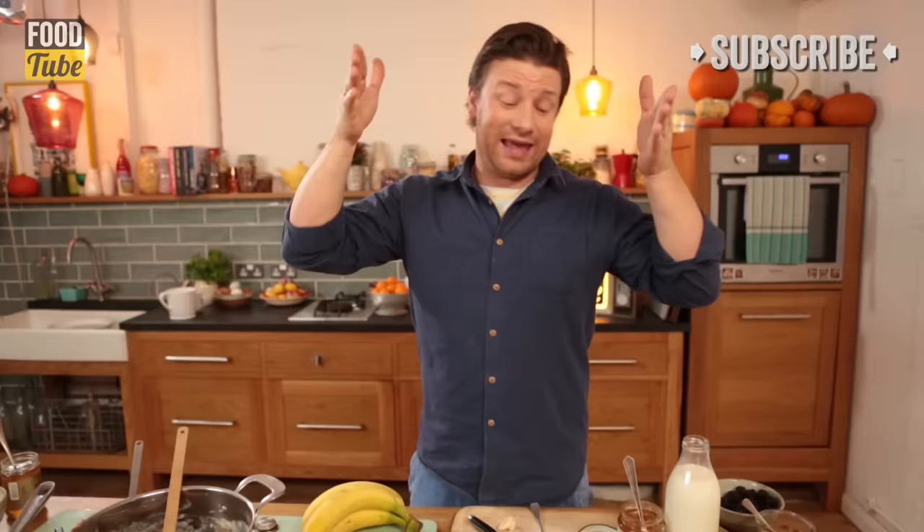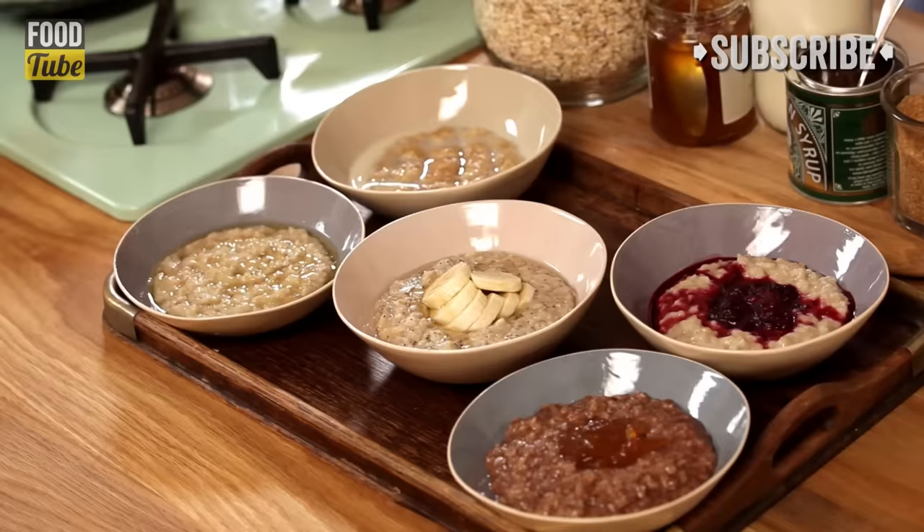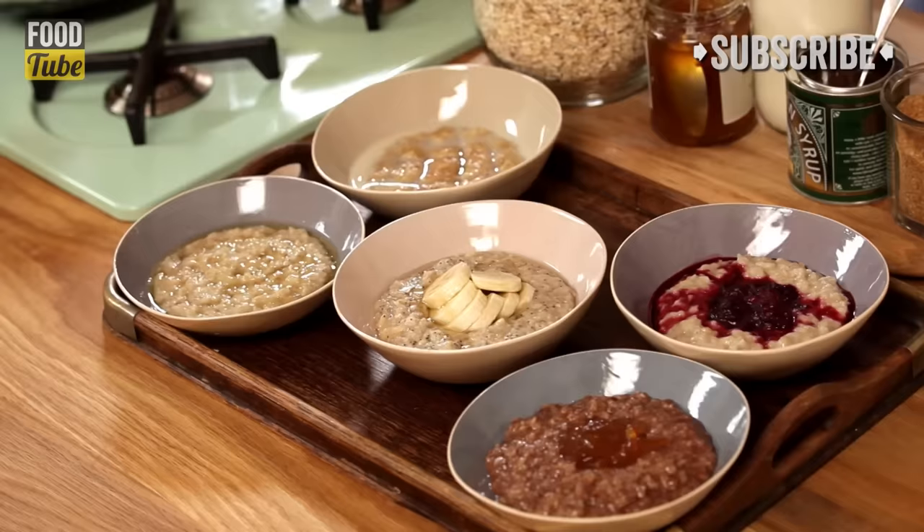Guys, that is the tip of the iceberg. Happy porridge cooking! And you might be thinking, 'That's rubbish, mine's better, everyone should know about it' — and we want to know about it. So guys, enjoy. Lots of love. Until next time.